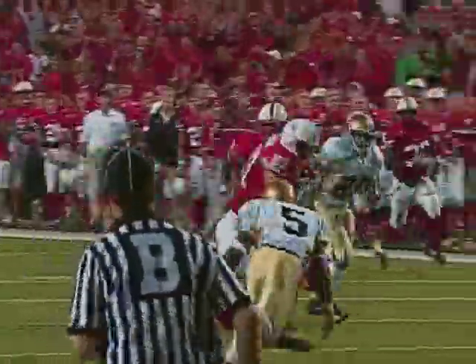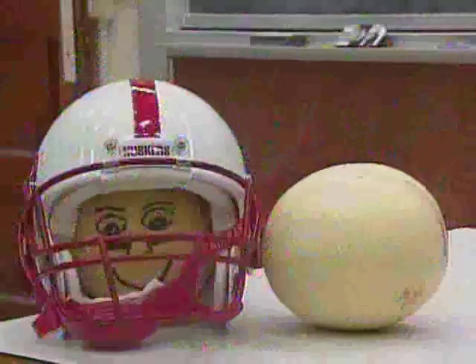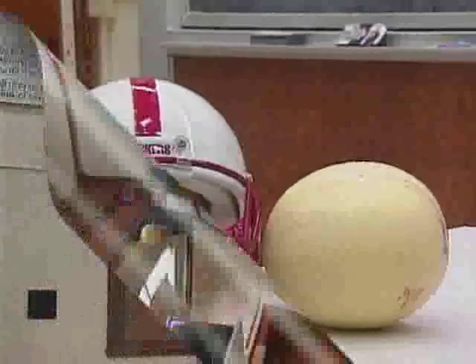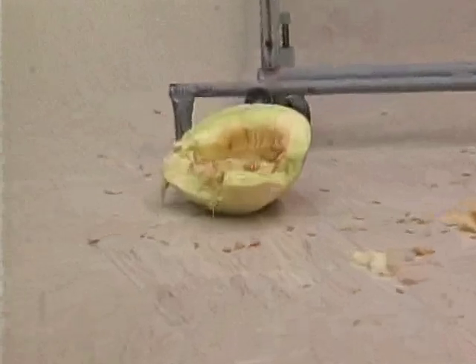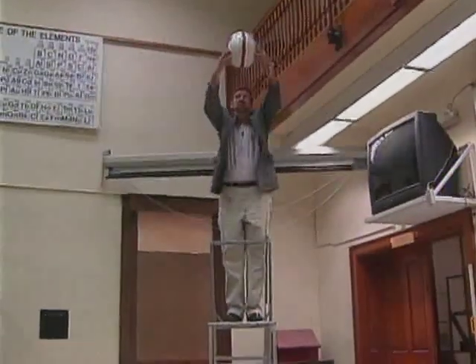The foam extends the time of the collision and thus lowers the maximum force the player feels. We can demonstrate this principle with a couple of melons — in a football helmet and no helmet — and you see what happens. But when we put the player's head inside a helmet, everything turns out okay.